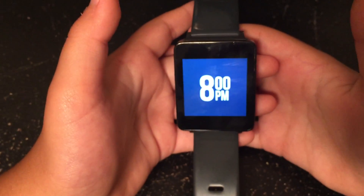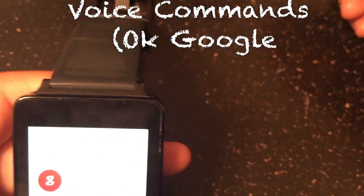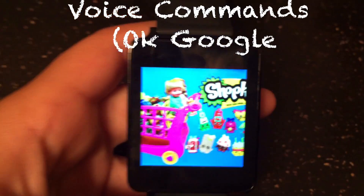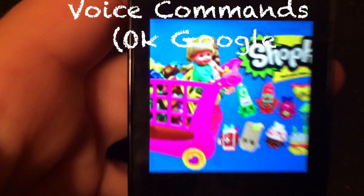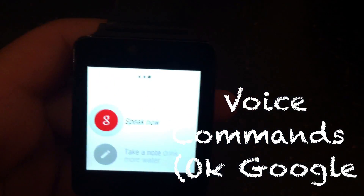The last feature I'll talk about today is voice commands. You can actually reply to a text and make a call using your voice, or using what we call OK Google, and this is a great feature. OK Google, show me a picture of Shopkins.